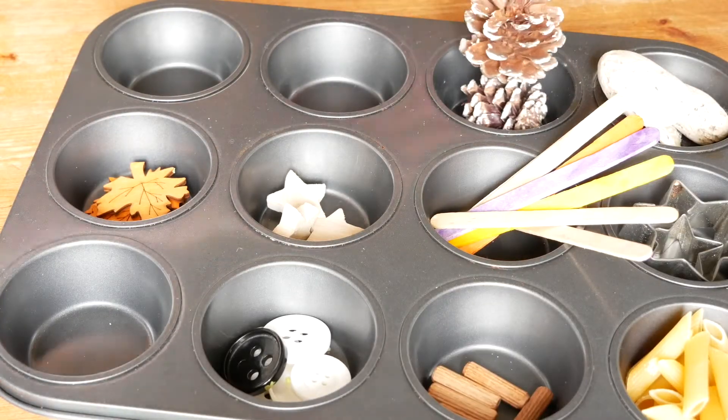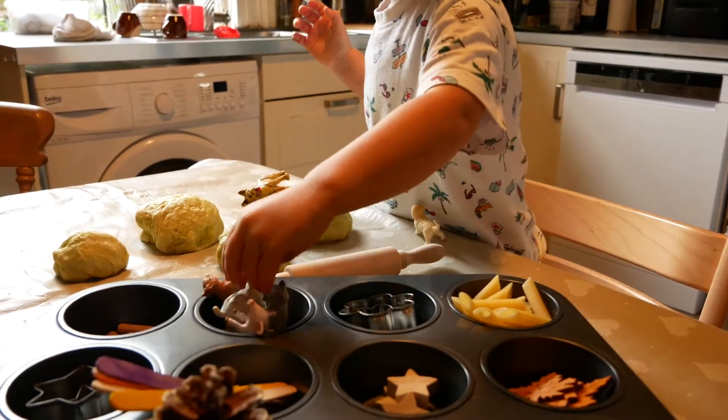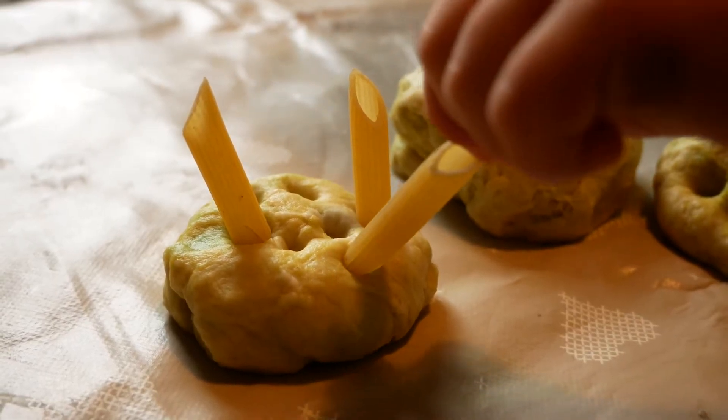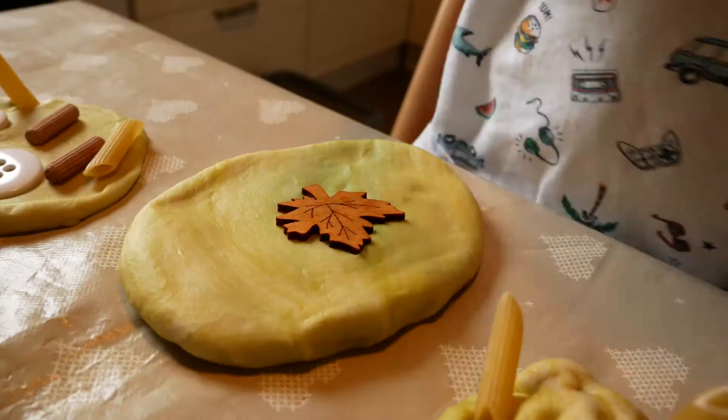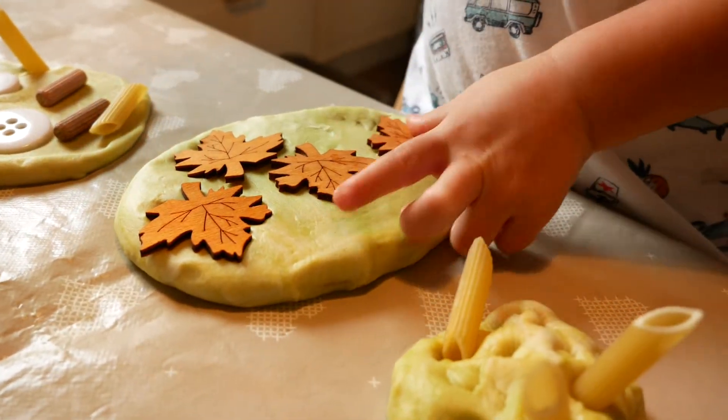I know lots of people like to use muffin trays for putting out paints for toddlers. I prefer to use them for craft supplies, or for example if we are doing a play-doh activity and I've got lots of things out for Ben to put into the play-doh. It just lets him see at a glance everything that he has and lets him explore.